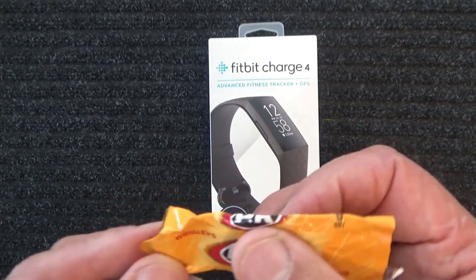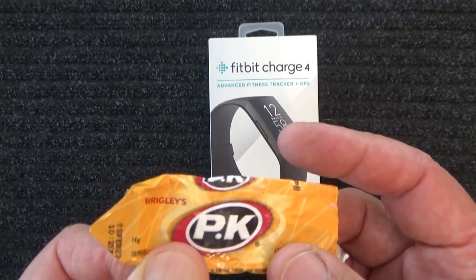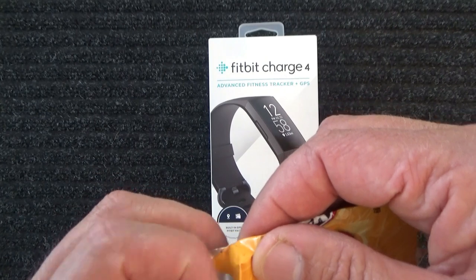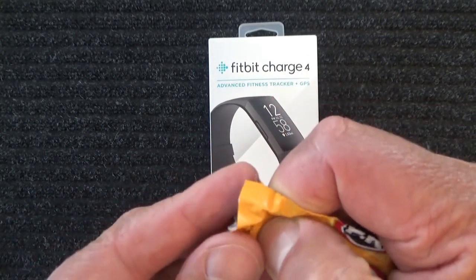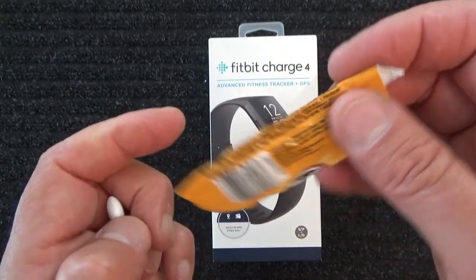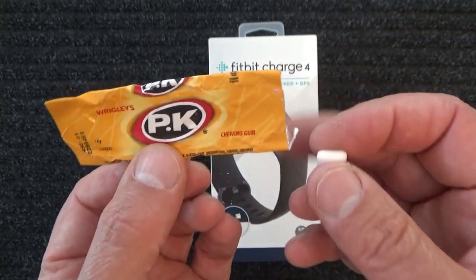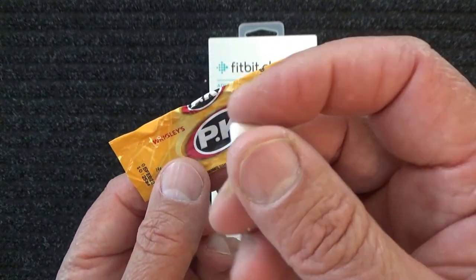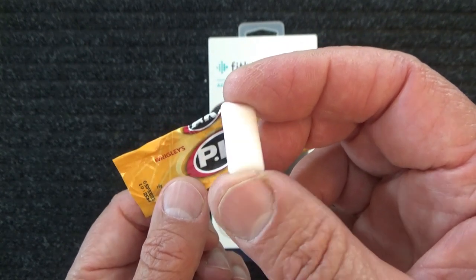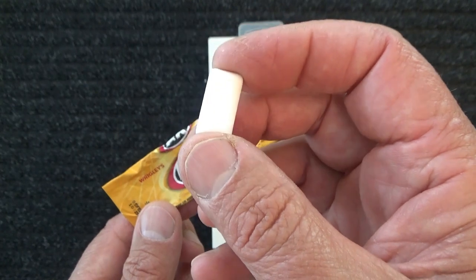First things first - Wrigley's PK chewing gum. The last piece. I'll push that out the bottom. Peppermint flavoured gum. If you're wondering, PK stands for Philip Knight Wrigley. I was named after one of the founders of Wrigley. And I'll pop that white piece in my mouth.